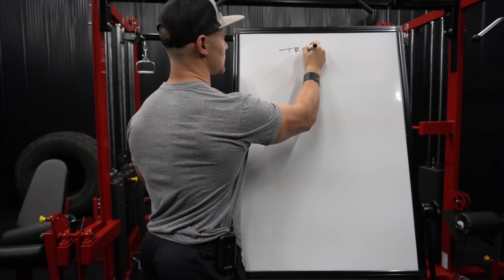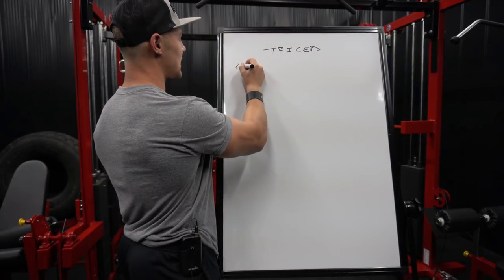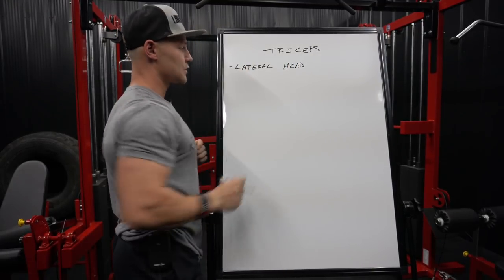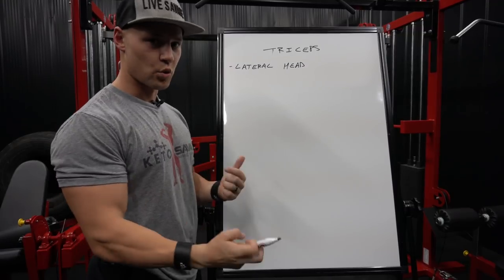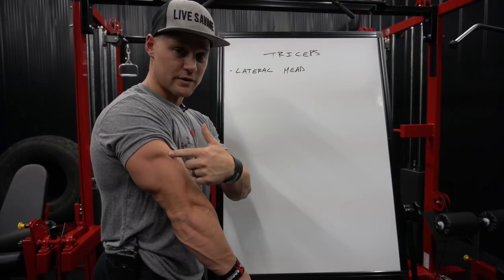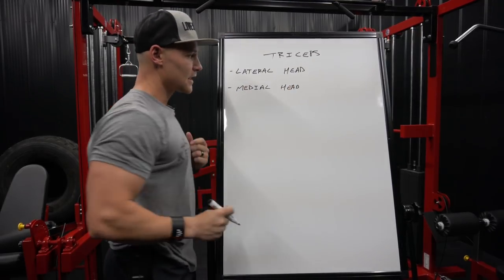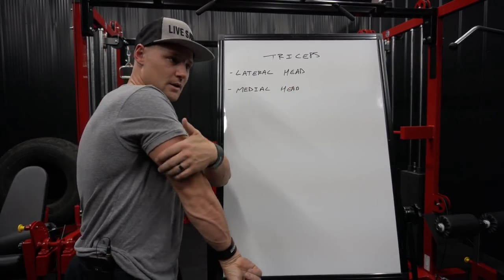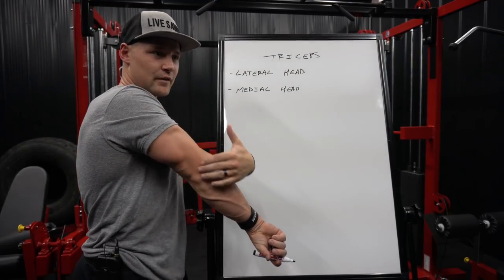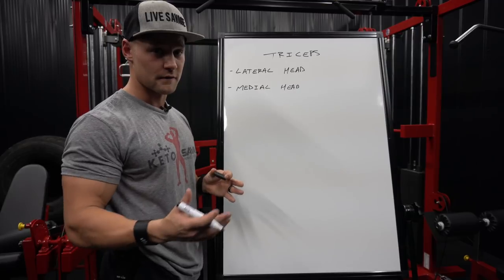Talking about triceps — you can probably see my triceps flexing as I'm writing this on the board here. We have our lateral head. The lateral head of the tricep is what you see predominantly when people talk about the horseshoe — that part that goes down towards the elbow, that is all the lateral head. Then you have the medial head, which is a little bit harder to see. It's kind of down beneath here towards your elbow, underneath the long head, but it's very important because it helps in the overall stability of the tricep movement.